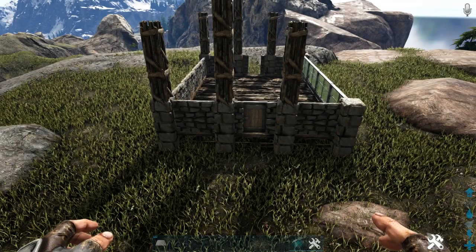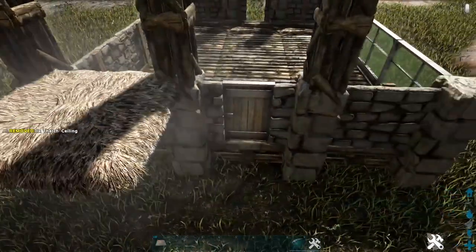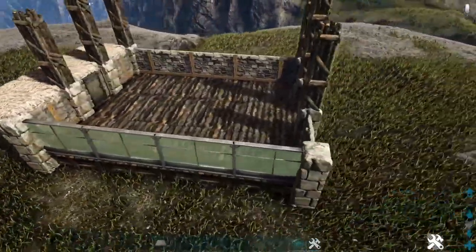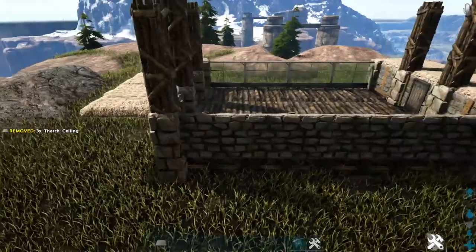Next, come back to the front side and right above the stone walls we placed here, add a thatch ceiling, then another one here and another one here. We're going to skip the greenhouse side and come over to the back and do the same thing, then also do the same thing on the side that has our stone walls.